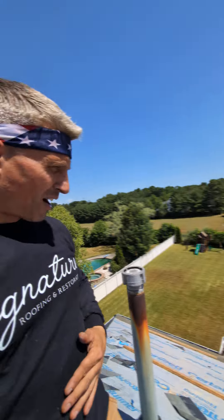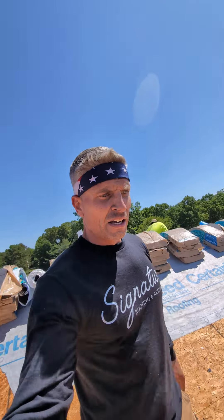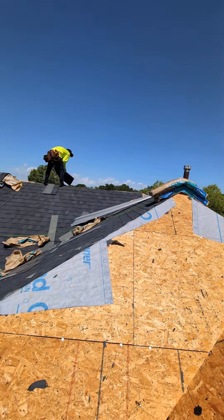Today the shingle color variety is the Max Definition Charcoal Black. We're also using Shadow Ridge Cap, so the homeowner will be eligible for the extended 50-year transferable warranty. The entirety of the property at this point is pretty much cleaned up as well. We'll check back in about another hour or so — by then I expect we'll be all but finished with the shingling process and ready to get started on the gutters.